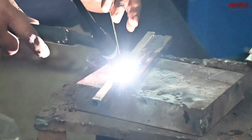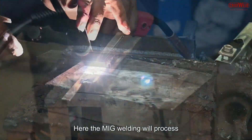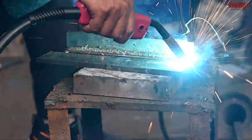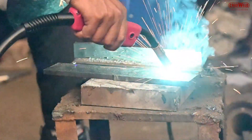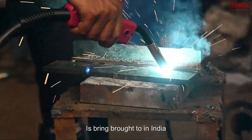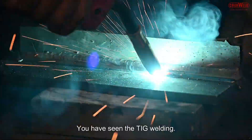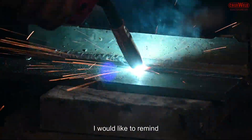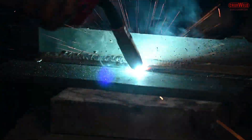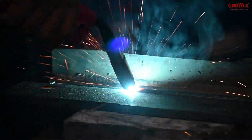This is the MIG welding done through the same machine, here being processed on stainless steel. This state-of-the-art technology is brought to India by Cruxwell. The MIG welding through this machine can be done either using CO2 gas or through non-gas using the flux core wire.